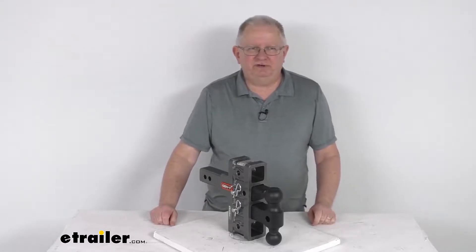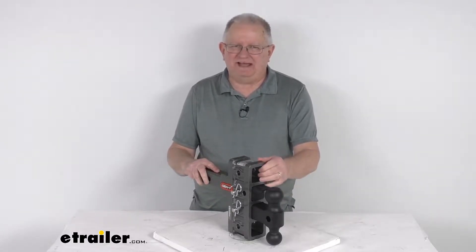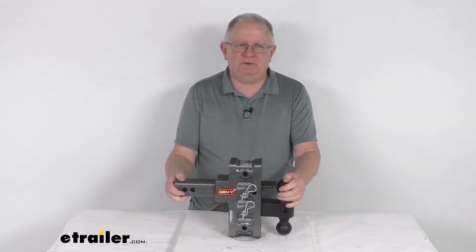Hello everybody, this is Jeff at eTrailer.com. Today we're going to take a look at this Gen Y adjustable two ball mount with the PinnoLock. It has a five inch drop and rise for a two inch hitch, and a 10,000 pound gross towing weight capacity.